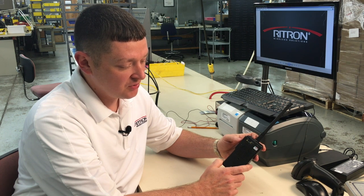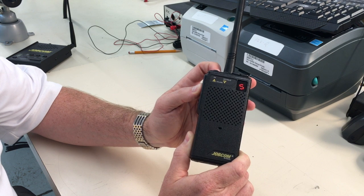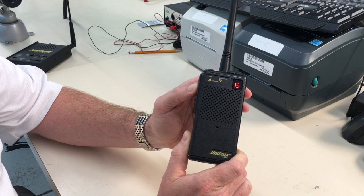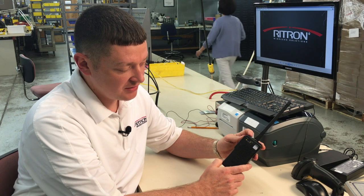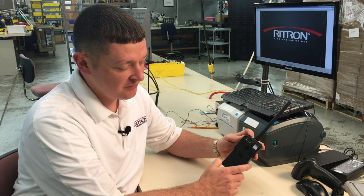And then now we'll do our two-tone code 99. Once more on to save. And we can press the on button again to verify.